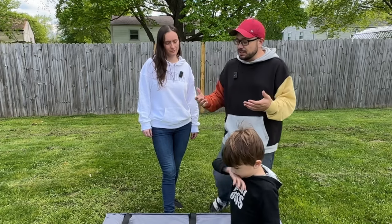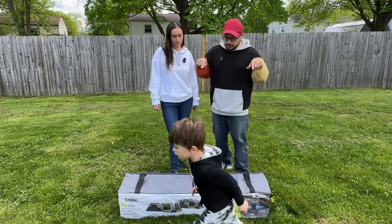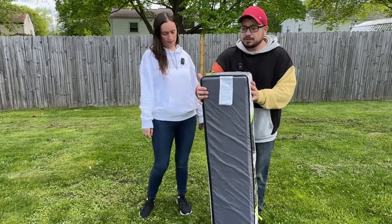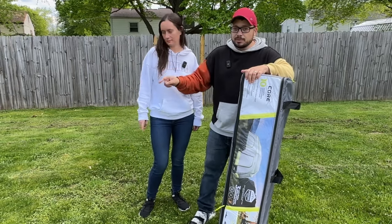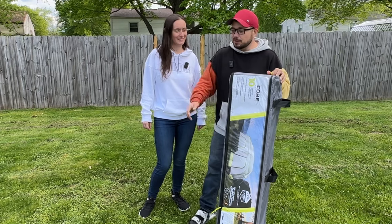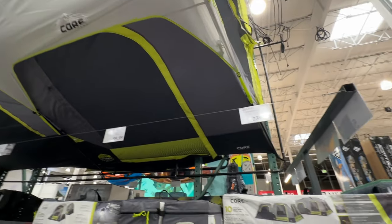We returned the six-person tent and then we got the 10-person Core tent — Core Equipment. We're gonna unpack it now because that little man right there wants us to set up the tent in the backyard. We just came back from Costco buying it and he was like, let's go set it up!